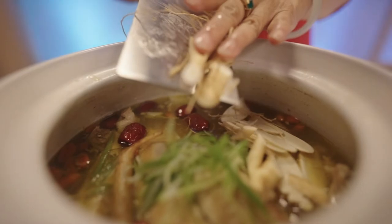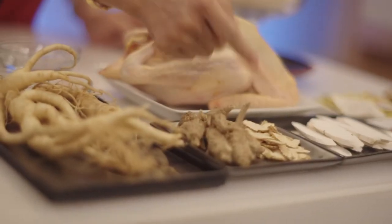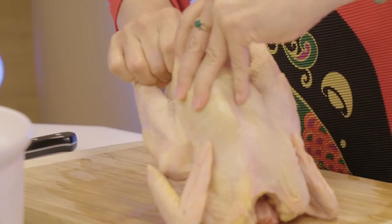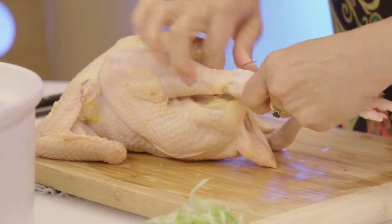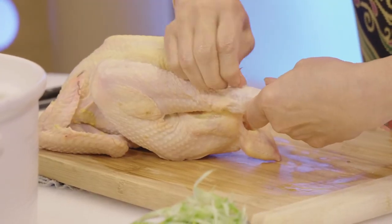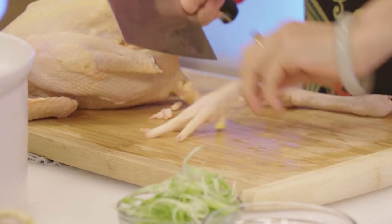This is the American fresh ginseng. If it is not in season, we will use the dried ginseng — they are like a stock, and you can cut them into pieces. This is the free-range chicken. When you are going to boil it, we always save the chicken feet, because the chicken feet have a lot of collagen and make the soup really thick and delicious. You will boil the chicken so the blood will be gone and the whole chicken will taste better.